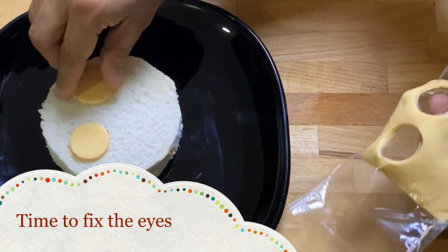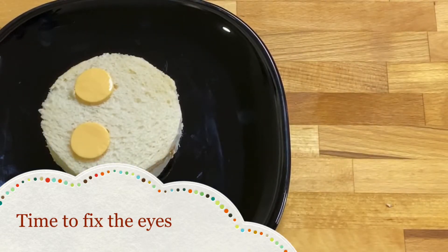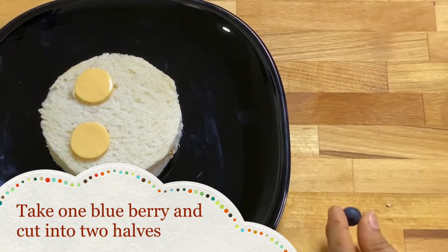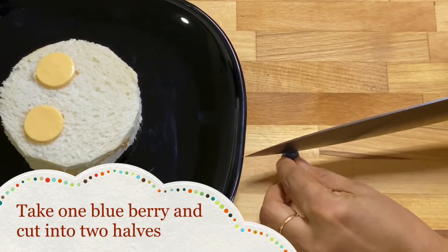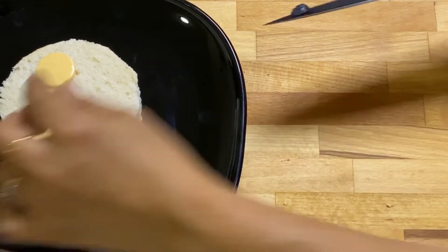Now take a blueberry, cut it into two halves, and place each half on top of a cheese disc. The eyes are now fixed.